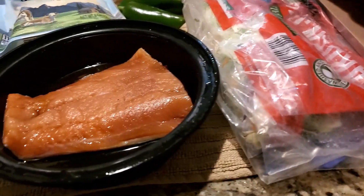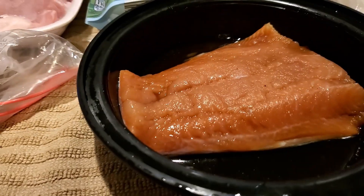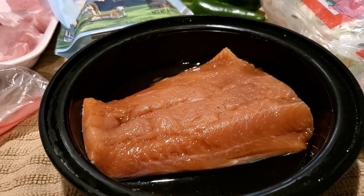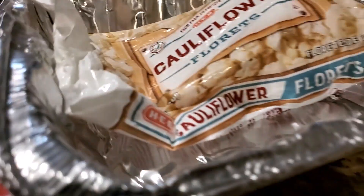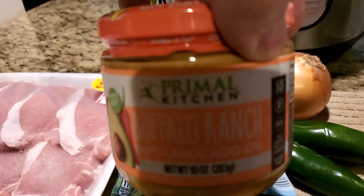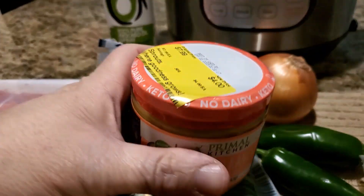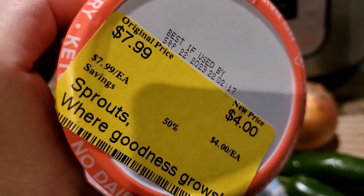I'm going to smoke all of this at the same time. When my pork chops are done, I'll pull the florets back out and add some of this buffalo ranch dip from Primal Kitchen — we found it on discount at Sprouts the other day, basically half off.